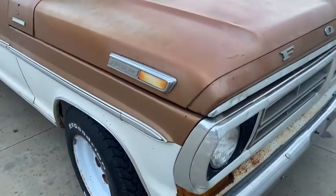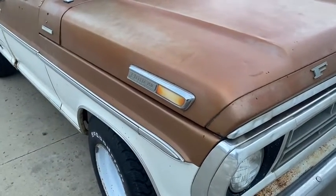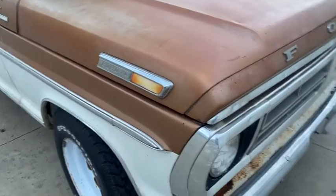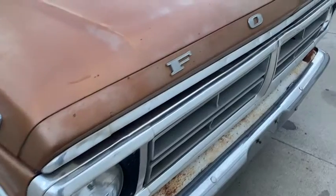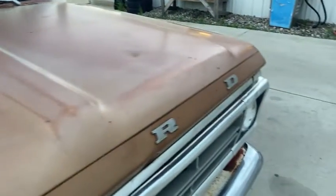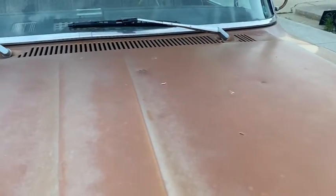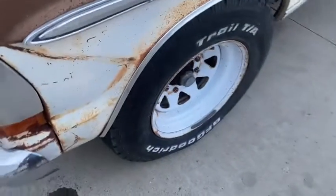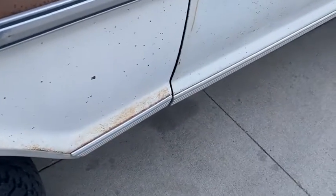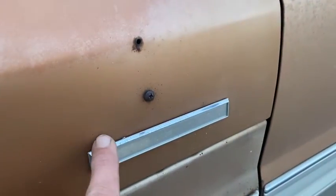Hi, this is Dirk from B&B Auto Sales. Today I'm showing you one of our project trucks — a '71 Ford F-250, 2-wheel drive. Pretty dry old truck, came from western South Dakota, so you can see some sun fading on it, a few hail dents in the hood, and probably some on the roof too. Pretty clean overall, just natural patina, and no major rust holes.